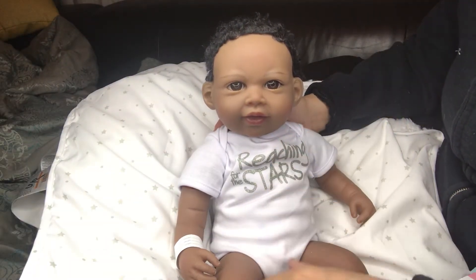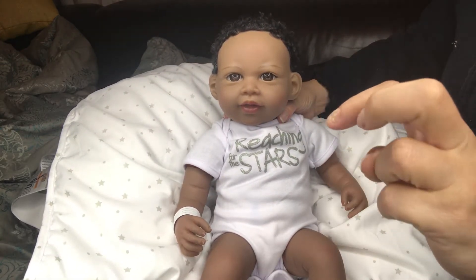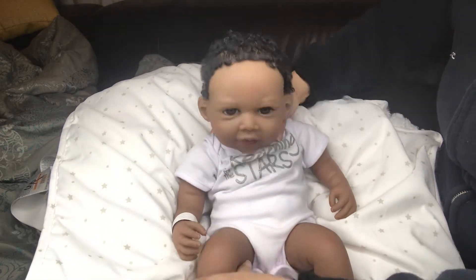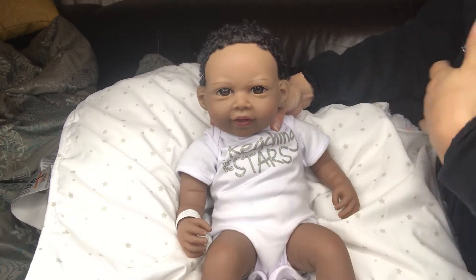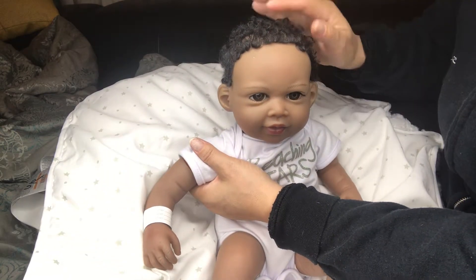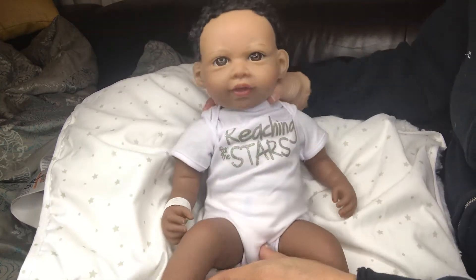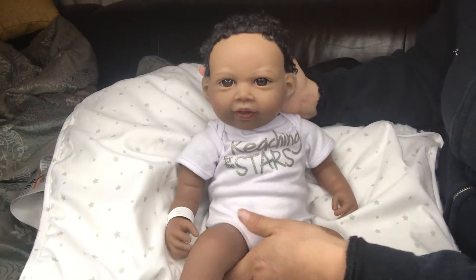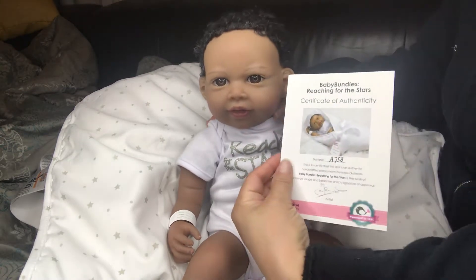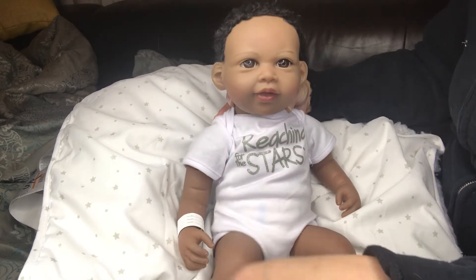Hello everyone, here I am again to do another box opening. I received her yesterday — obviously already opened the box and removed her. I just can't wait, I don't have the patience to wait around to record. So anyway, this is Paradise Galleries 'Reaching for the Stars,' one of the baby bundles. I love her.